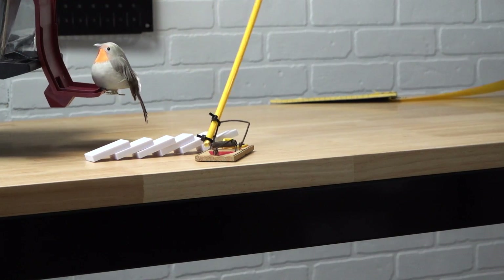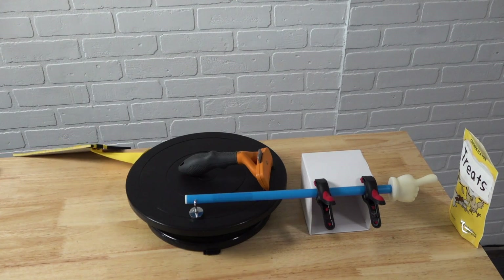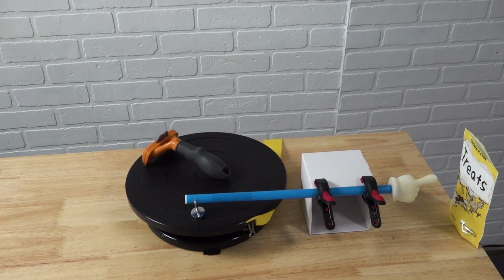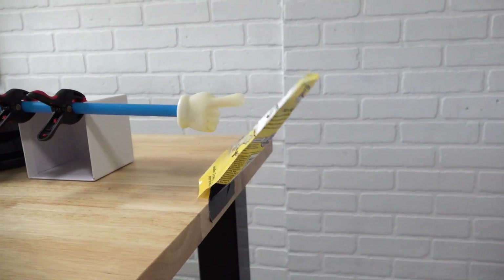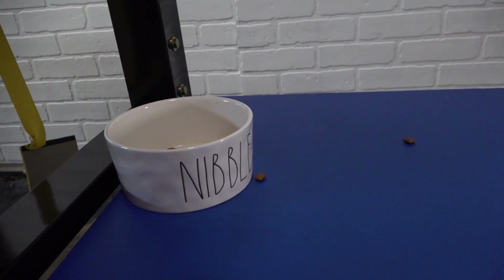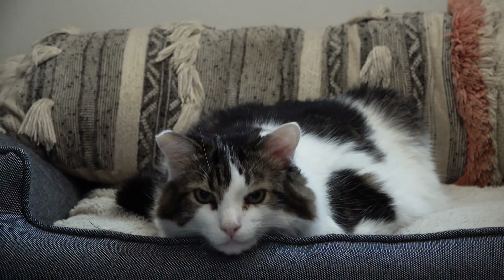The dominoes activate a mousetrap which flings a cat toy to knock a notepad off the edge of the table. A ribbon is pulled to spin the lazy susan. This causes a brush to push a finger pointer into the treat bag, which is taped to the edge of the table, so when it tips the treats fall out and into the bowl. Now let's see it in action so my cat Sushi can have a treat.